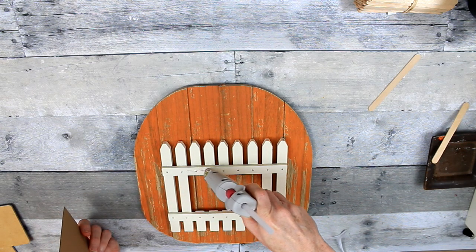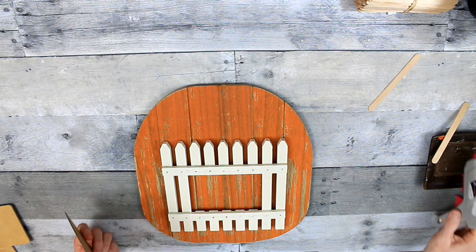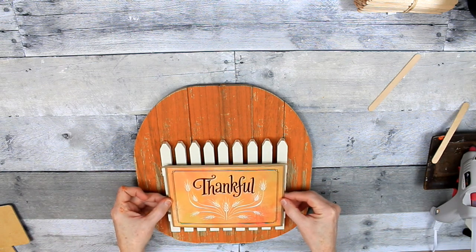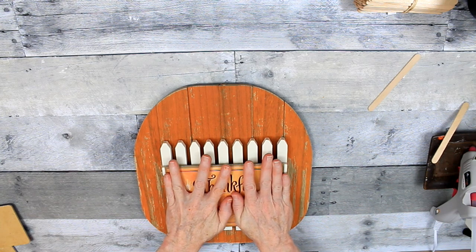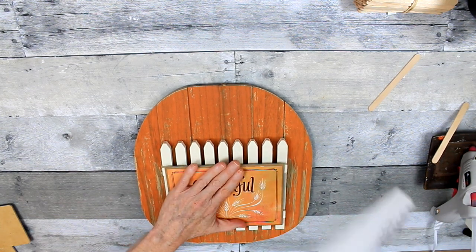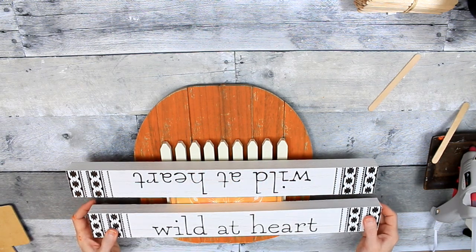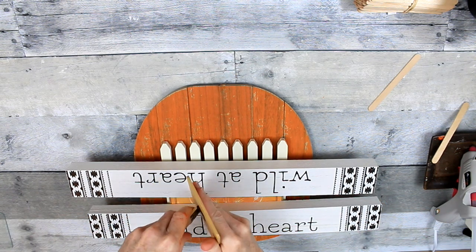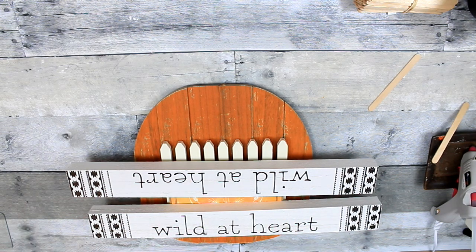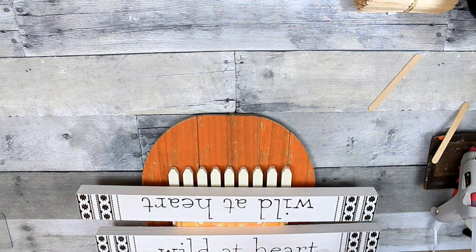Now it won't look like a frame anymore — it's just going to look like a picket fence with a pretty sign on it. Those are wheat stems on the thankful card, by the way. To hold it down and keep it flat, I'm adding these pieces and letting them dry for a minute. Then I'm going to pull the stand off the back of that picture frame — that is going to be our stem. It fits perfectly!